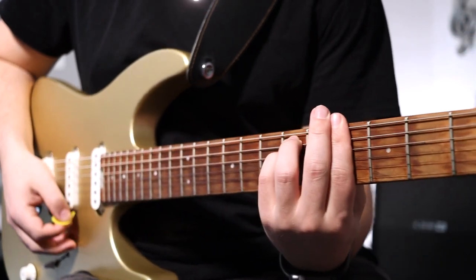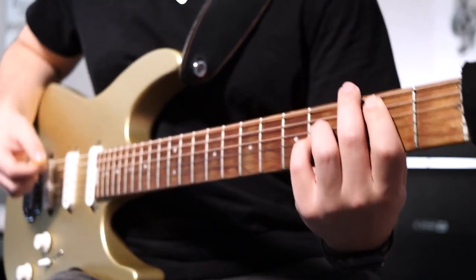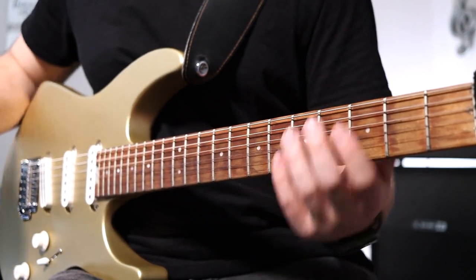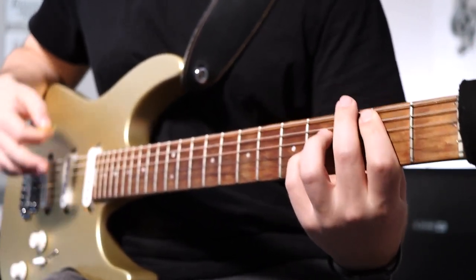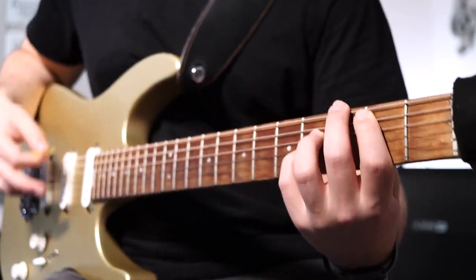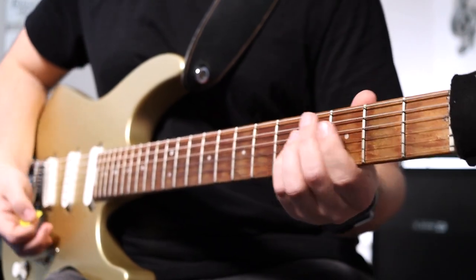Next is your G sharp minor chord or your 6 — it's going to be a basic minor bar chord starting on the 4th fret E string. There's also a cool single note part you're going to be hitting here: 4-2-4 on the low E string. There's also an octave thing you can play during the bridge — it's just the 2nd fret A string up to the 14th fret A string and back down.